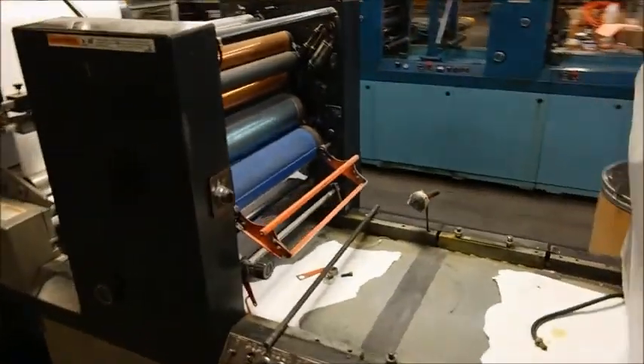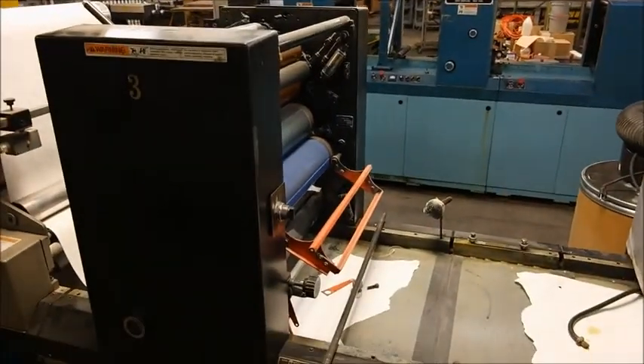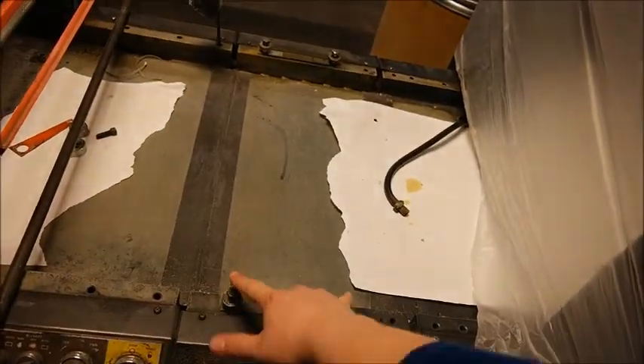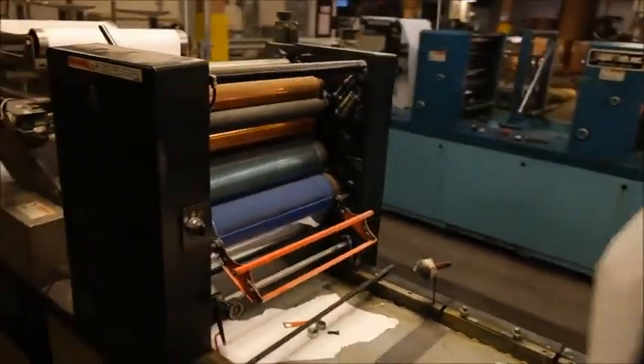It can do one over one. It is a dry offset, as well as the other Diddy. You can just add a turn over here and do one over one. Currently they have it set up for two over two.